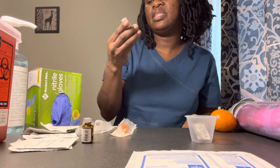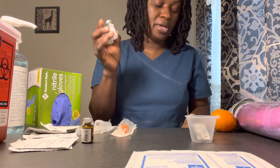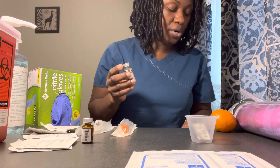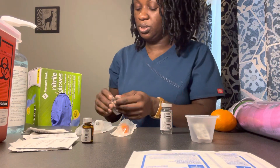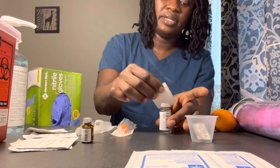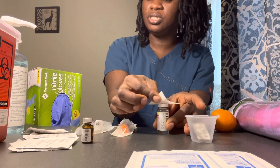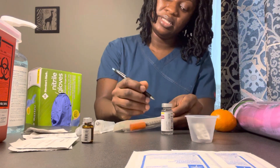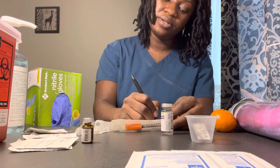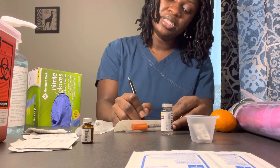Next is my insulin Lispro. I have my insulin Lispro — this vial contains 100 units per ml, and the order is for 10 units. Let me go ahead and grab my alcohol swab and clean the vial. Make sure it's clean. I will write the name of the medication and dosage: Insulin Lispro, 10 units, subcutaneous.